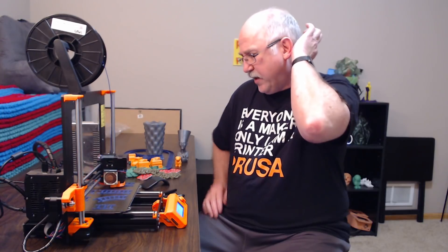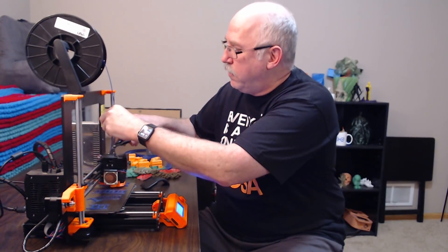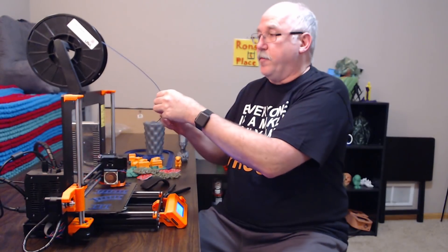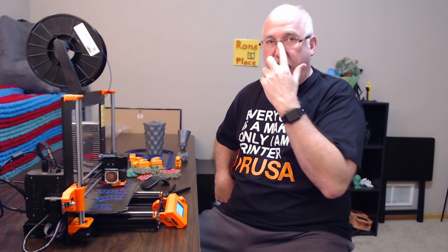Yanking the cord from the wall did the same thing — everything worked flawlessly, and it's happened multiple times. The next one I showed before is the filament runout detection. I'll let it run out and we'll see what happens.